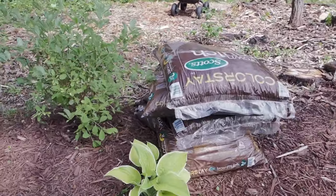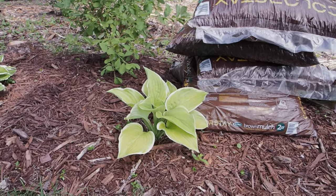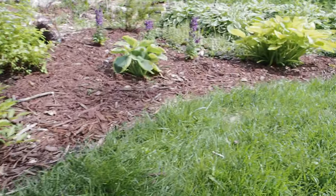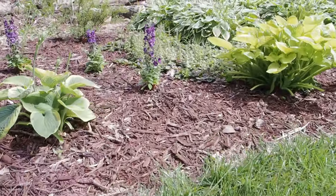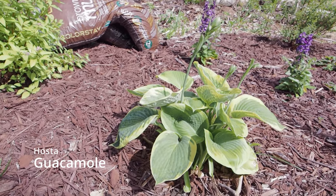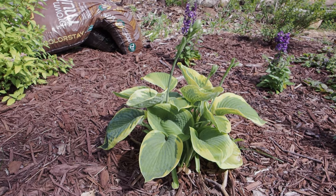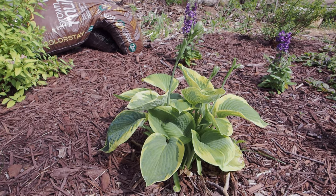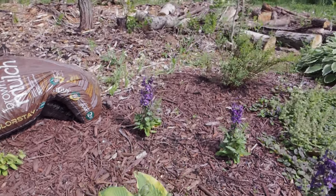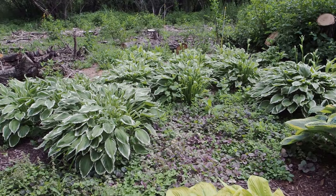I have a huge project going on back here, so excuse all the mulch. There's another Fragrant Bouquet hosta — I have to keep these sprayed really well with deer spray or else deer will eat those first. I believe this is a Guacamole — I never kept the tag, but a tree landed on this in a big storm about a month ago, and it's looking pretty good.